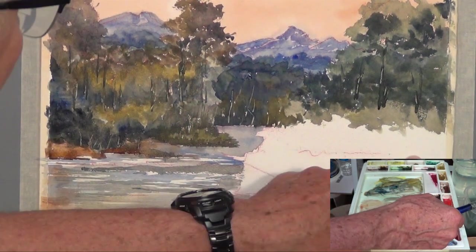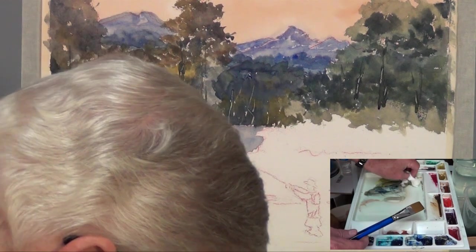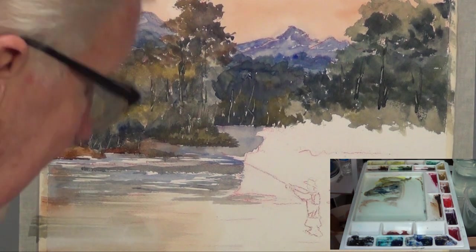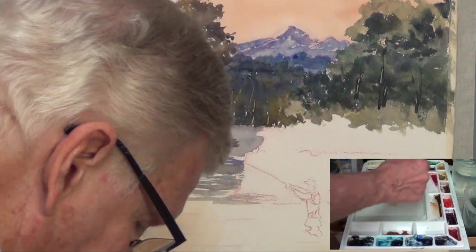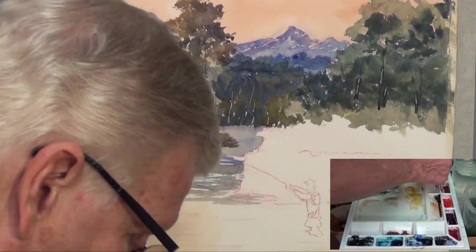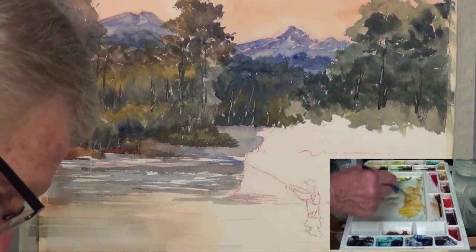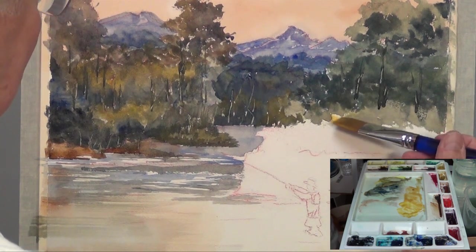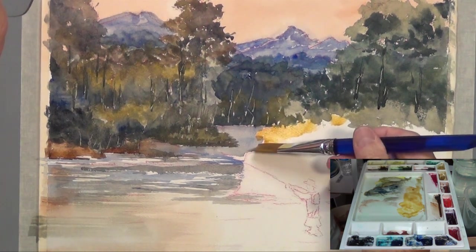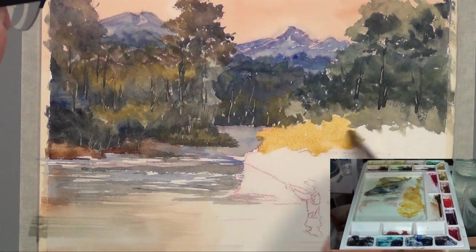At a certain point I stopped looking at the photograph because I'm reacting to what's going on on the paper. I don't want to make a bad painting by focusing too much on the photograph. These little things will have sticks and twigs along the bank here — I'm just using the back of this brush to flick in some little sticks. We're probably 35-40 minutes in. I think I'll work on these areas over here. Getting some raw sienna, yellow ochre, a little yellow to brighten them up. It's probably too bright and too yellow, but we can always darken it down.